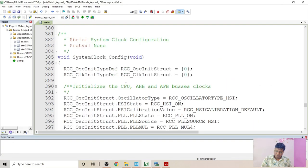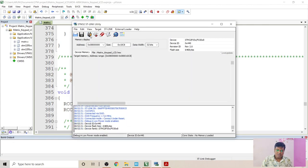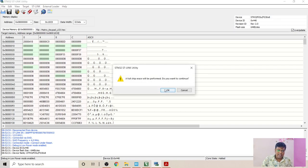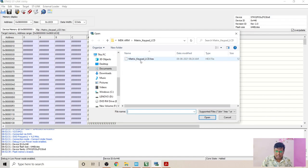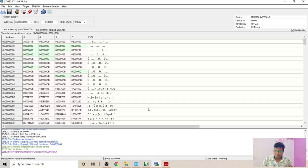Now let's flash the code and visualize the outputs. For flashing I am using the STM32 HT-Link Utility software, where we can also see the memory locations. Let me connect to the target — once the target is detected, let's perform a full chip erase. The chip is erased. Now let's flash and check the output. This is the hex file that has been generated after building the code. I have started the programming — the programming is done. Now let's visualize the outputs.